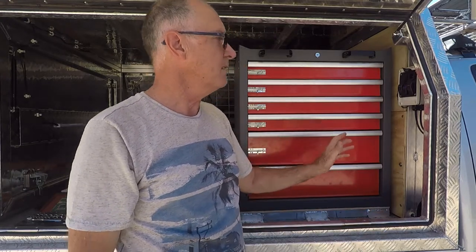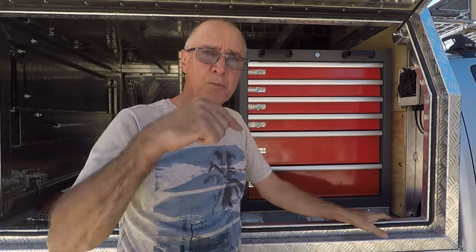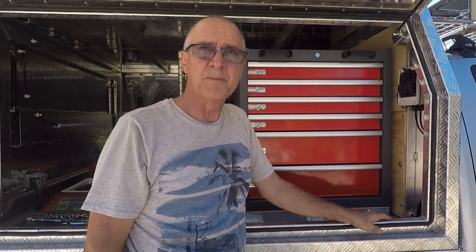I hope you got something out of that video. If you've been watching along at home, you would have seen the previous video where I installed this tool chest — if you haven't, I'll put a link in the description below. If you enjoyed the video, a thumbs up would be appreciated. If you'd like to subscribe to the channel, the subscribe button's here somewhere. Thanks again for watching and we'll see you in the next one.